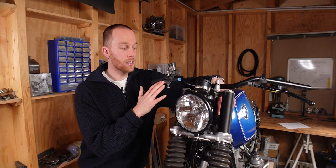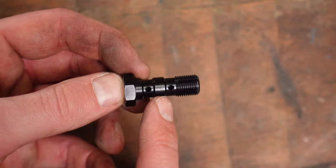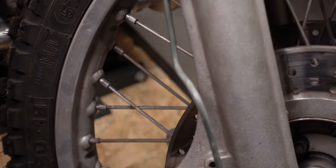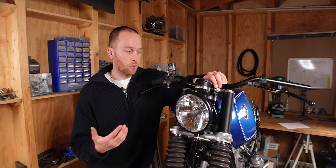Let me show you on the BMW. Starting at the top with the master cylinder — for master cylinders it's very common that they have an internal thread that works with a banjo fitting and a hollow screw so the brake fluid can pass through it. Moving down to the caliper on the BMW, there's already a metal brake line installed that has an external thread.